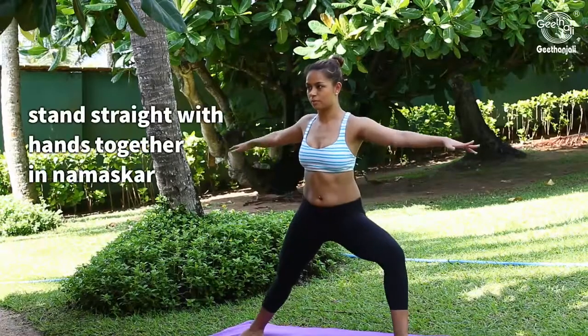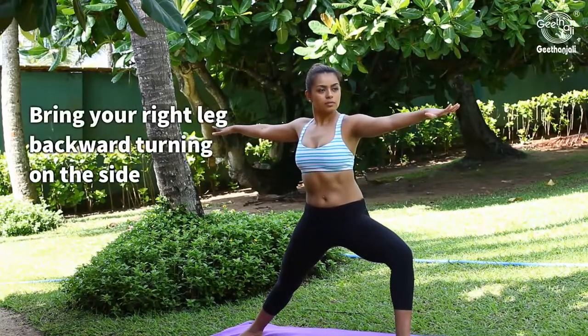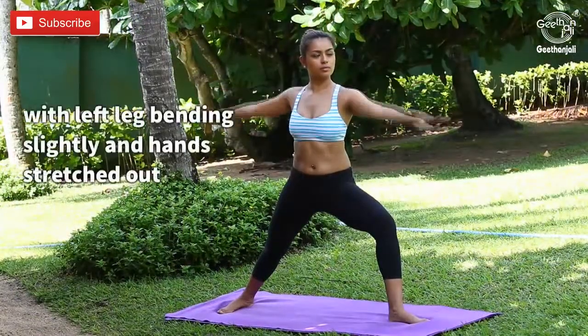Stand straight with hands together in Namaskar. Bring your right leg backward, turning on the side with left leg bending slightly and hands stretched out.